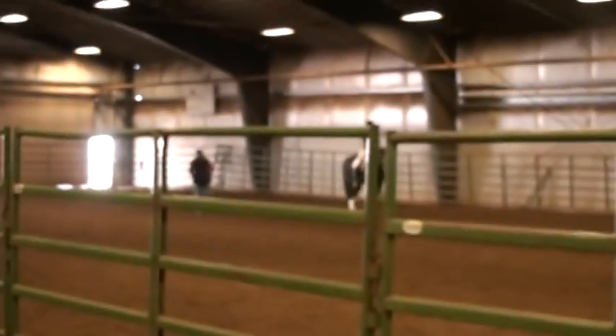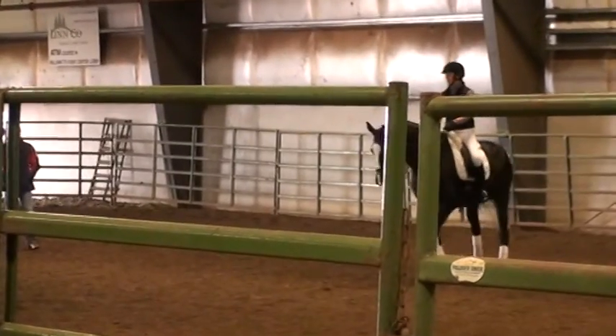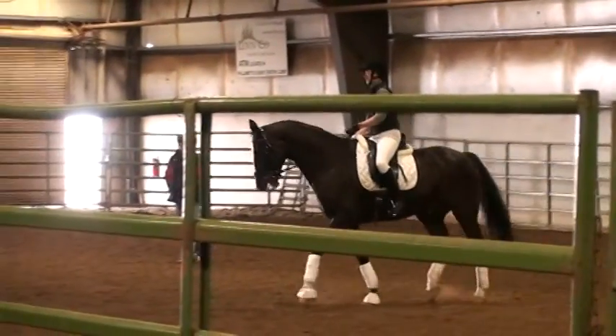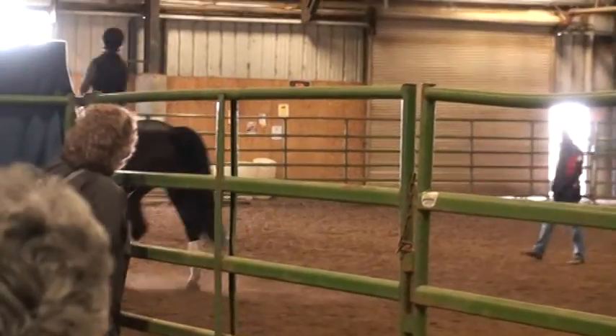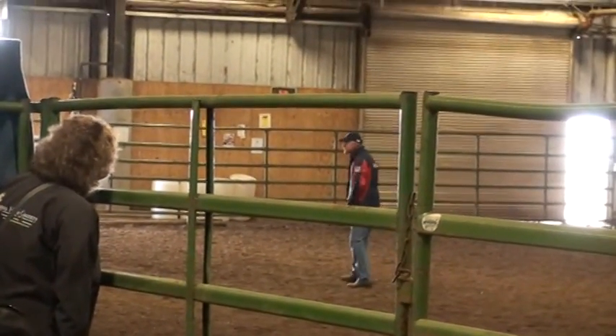Sonja's horse — she's tried a little bit of flying changes, but he's not so sure about it yet. So we're going to see what we can do. There are many different exercises. The aids are clear: the outer leg is what cues the horse for the lead.